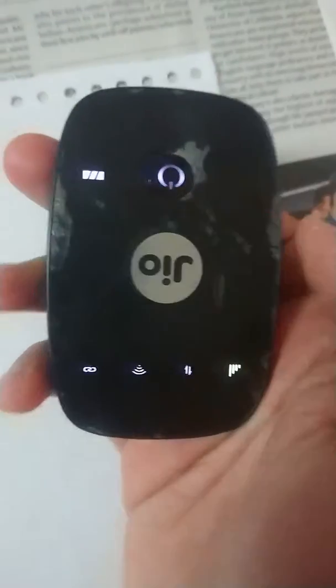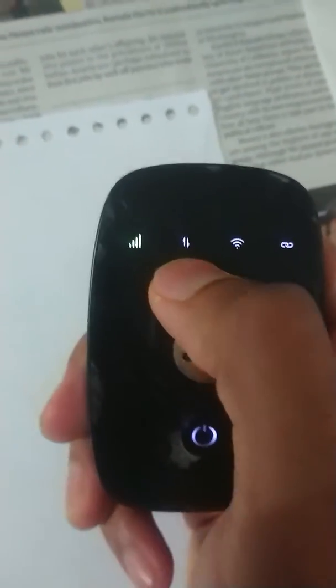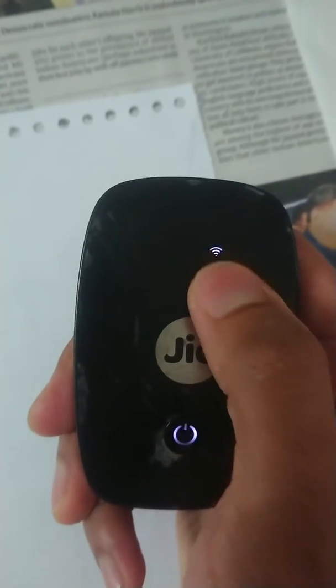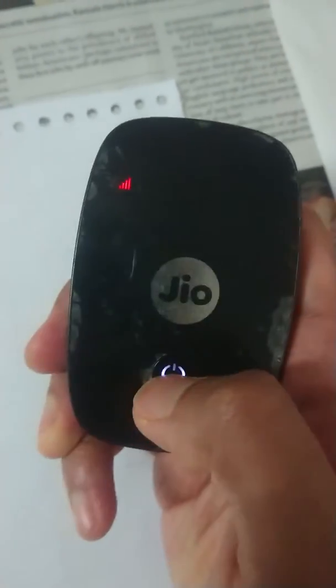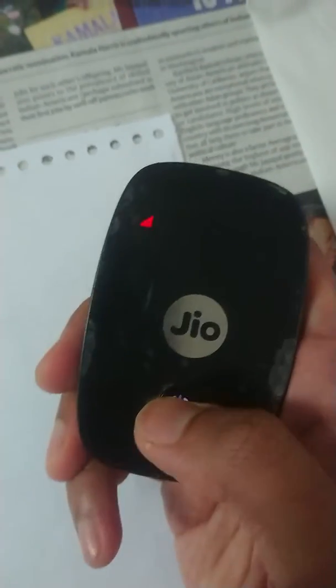To switch it on, you need to press and hold this center button. You can see the power symbol — now it is turned on. This is the data symbol, this is the Wi-Fi symbol, this is the power-on symbol. This shows the battery level, which is two points currently. This is in red, which means signals are not there — maybe in this region, or you might not have inserted the SIM card properly.